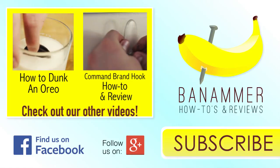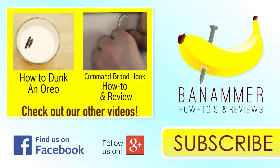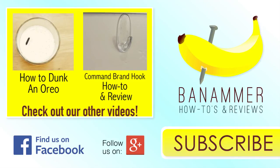Did you find this useful? Please leave any feedback or requests in the comment section below. Please subscribe to our channel and follow us on Facebook and Twitter.